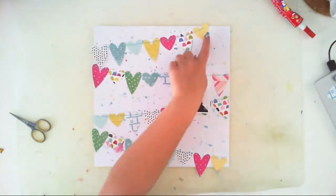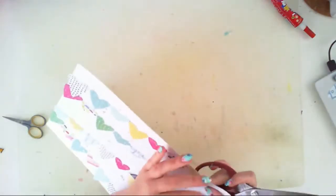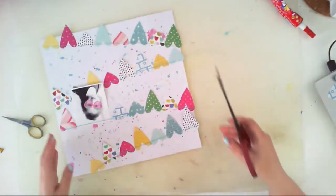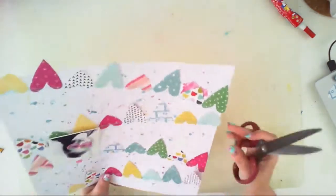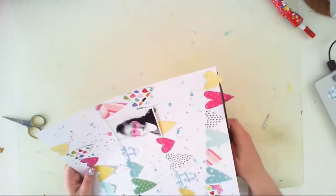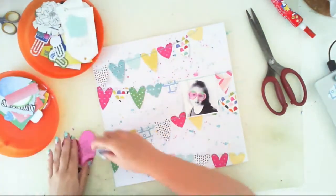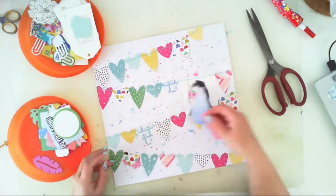My banners are ready. I sewed them three times for each banner, going one side forward and back. As you can see I am trimming the excess part of the hearts - thanks to that my banners are more like a piece of a bigger banner. I like it more that way but if you don't want to do that, you really don't have to.